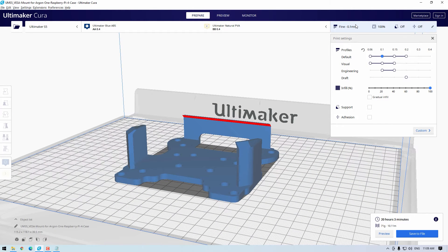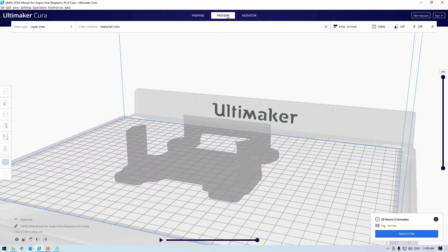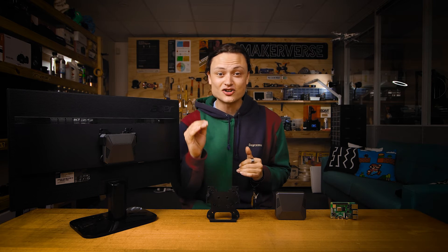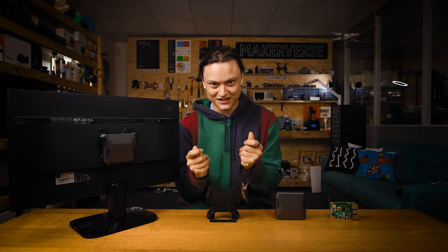I'm going to link down below a great guide to nail settings for different types of filaments really well. Also, if you do not have a 3D printer, we have a 3D printing service that you can use to get this design and anything else you want printed sent directly to you.